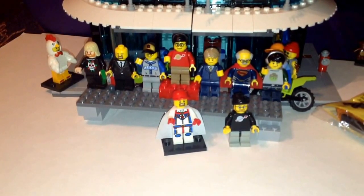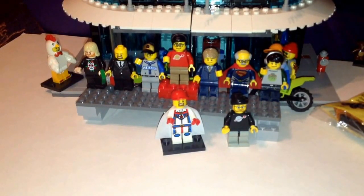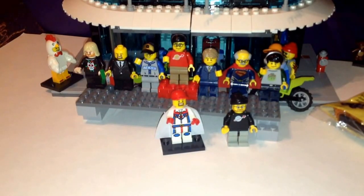I'll put a link below. Please be sure to like the video and subscribe if you haven't already. Be sure to check out my BrickLink store at Mardi Gras Bricks. As always, thanks for watching — we'll see you next time.